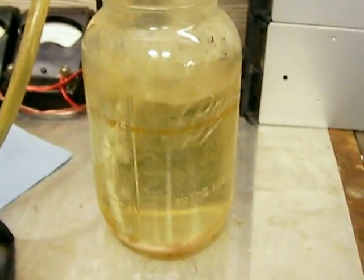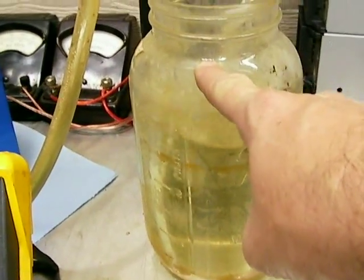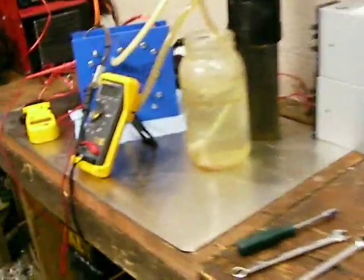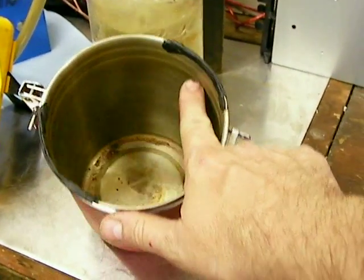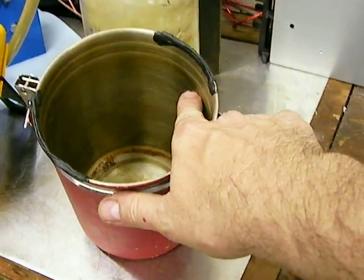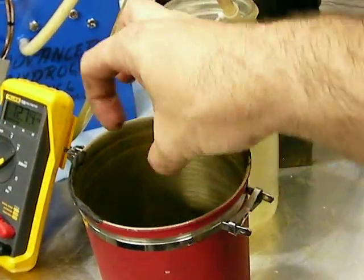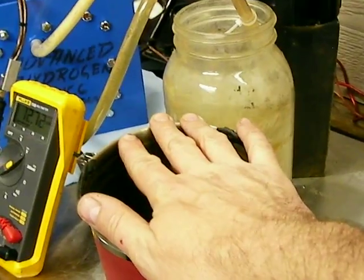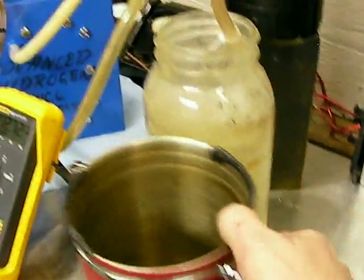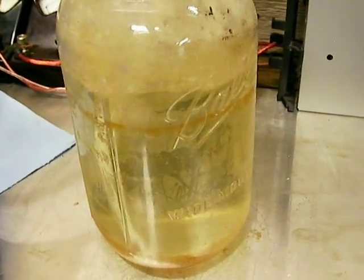I do bubble through a glass jar, but I absolutely never light hydrogen in a glass jar. When I light the hydrogen, I use a metal container. With these dry cells, when you light these things, you're going to get firecrackers and .22s.